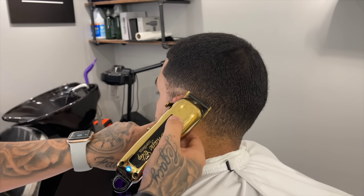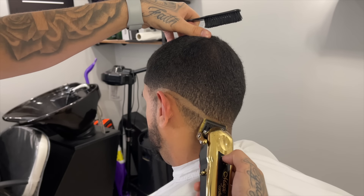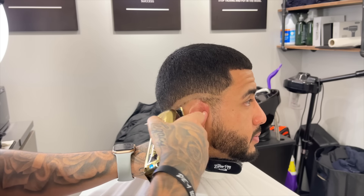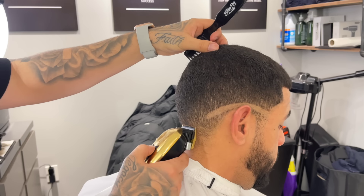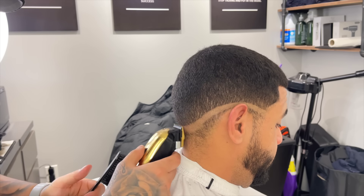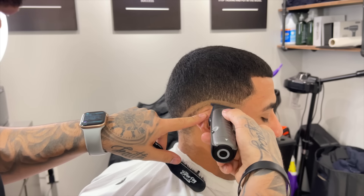To start off this mid-drop fade, I'm going to come in with my clipper closed to start off my bald line. The reason I like to use the clipper closed first is because it makes it a lot easier to get rid of that first initial bald line — a lot of barbers, and even what I do sometimes, come in with the trimmer and press it first, but that makes the job more difficult. This is a lot more efficient. Now I'm going to come in with my trimmer right below that to bald out the rest of it.